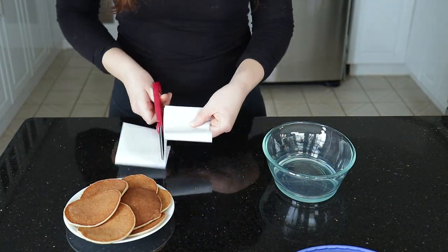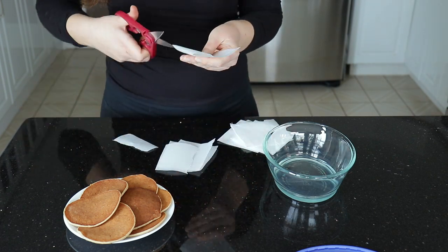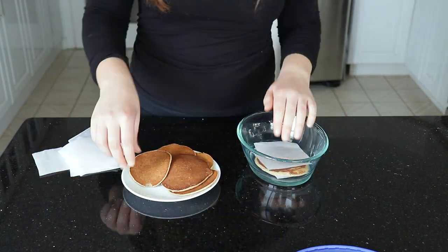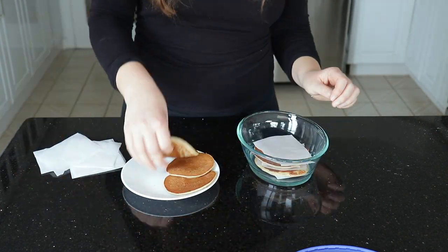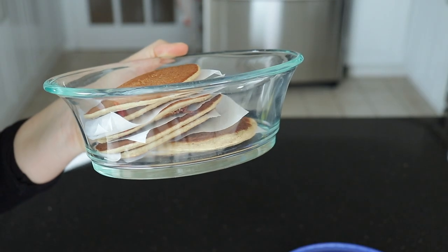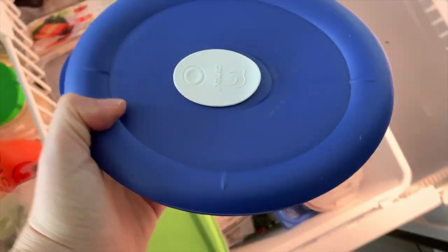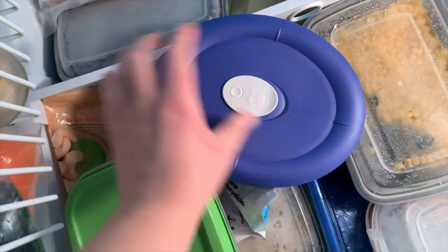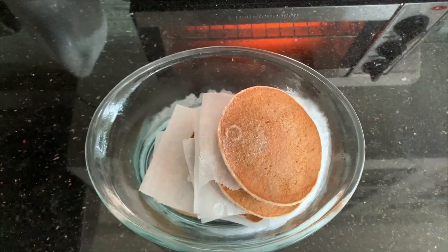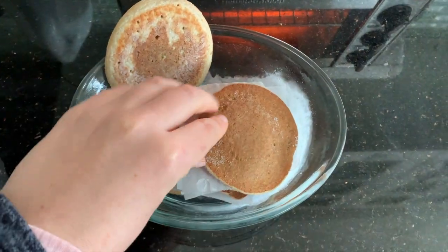For leftover pancakes, I usually just keep them in the fridge for a few days. Or if you want to make a large batch and freeze some, I highly suggest using parchment paper in between the pancakes so they don't stick together. Just cut your parchment paper into small squares and place one piece between each pancake. Even after they're frozen, you can see they easily come apart from the parchment paper, and you can just pop them in the microwave or your toaster.